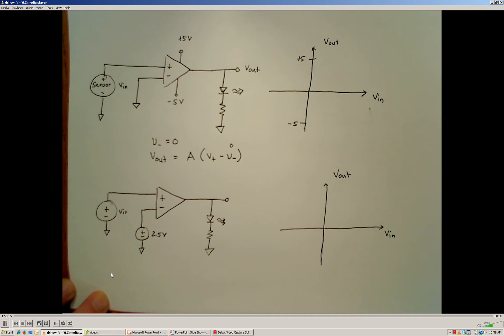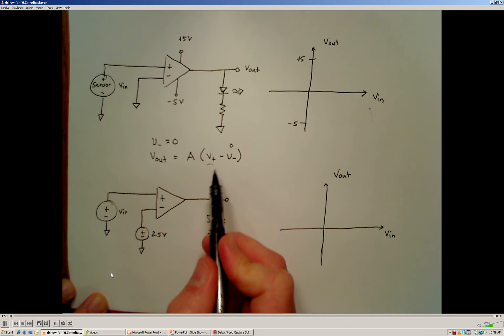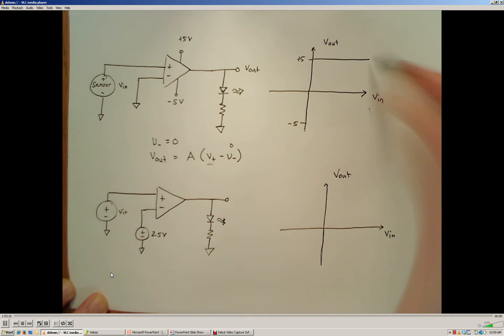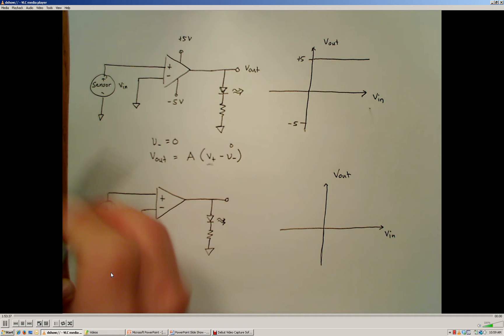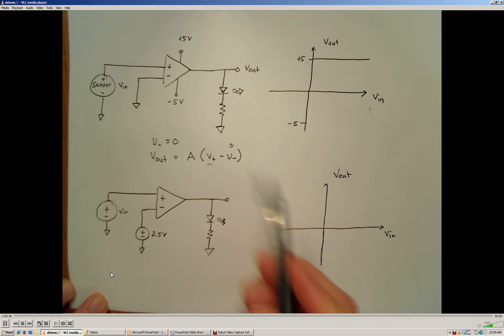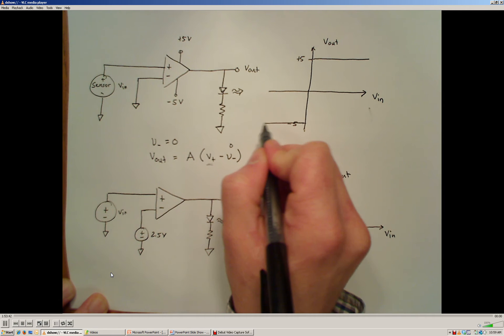When our input voltage is positive — more than zero — the output is going to be positive 5 volts. And when our sensor input voltage is less than zero, the output is going to be negative 5 volts.